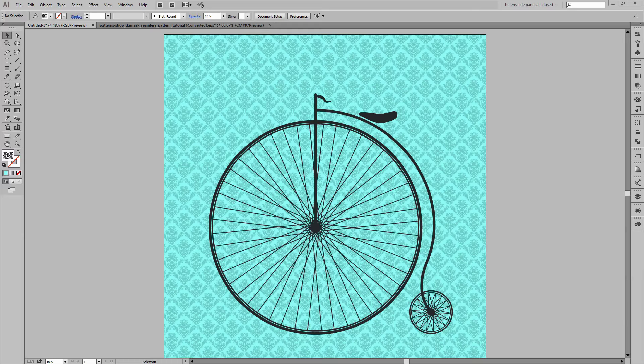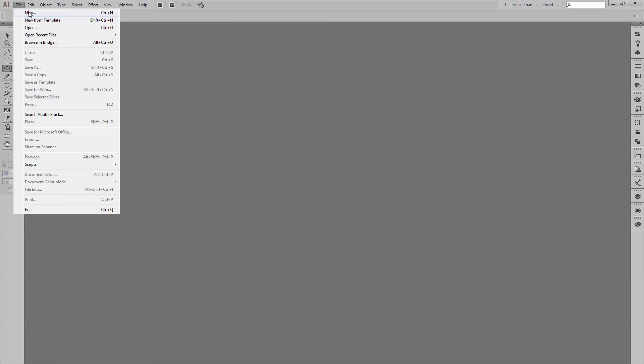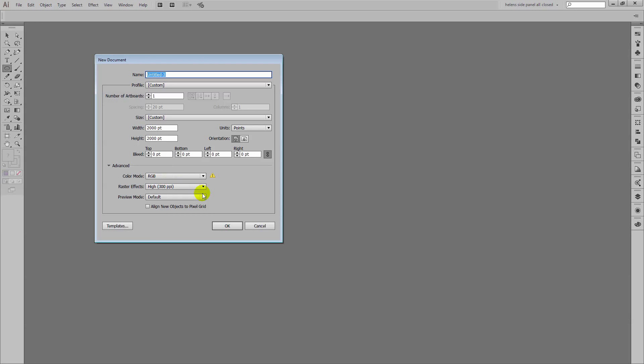To get started with our illustration I'm going to create a new document so I'm choosing File and then New. Mine's going to be 2,000 points by 2,000 points and it's an RGB image so I'll just click OK.